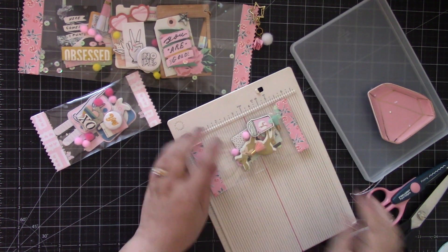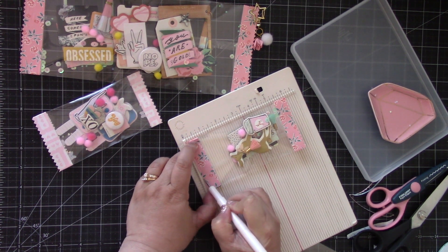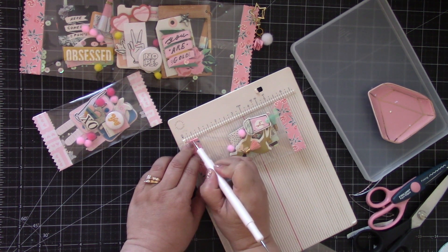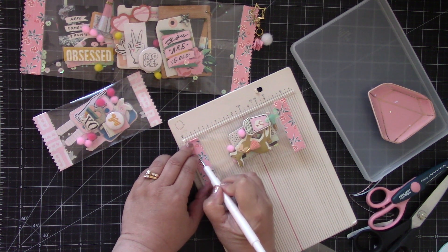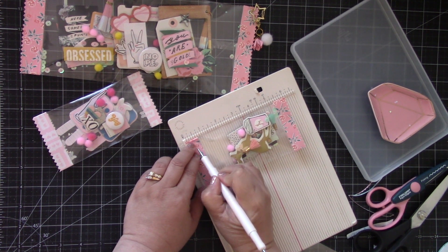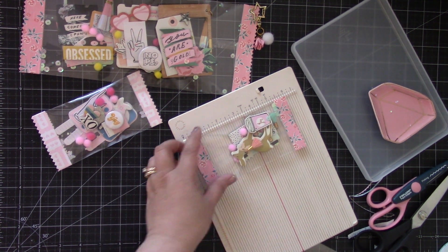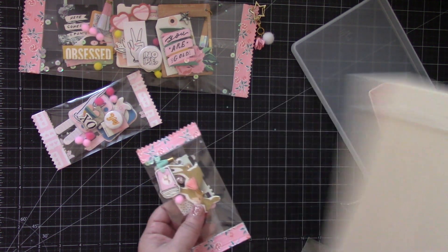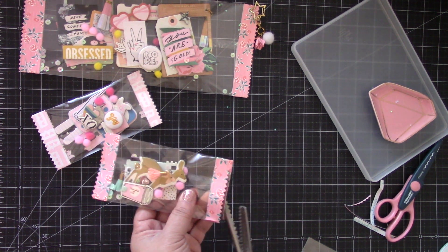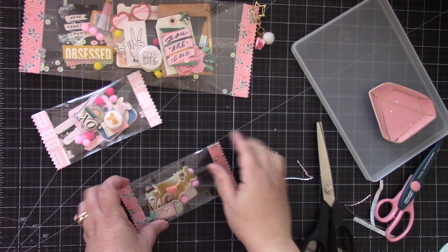Add the score lines to the top strip — every one-eighth of an inch, the same as the bottom. If you don't have a crimper you can do it this way with the scoreboard; I just use the crimper because it's quicker. It's kind of hard to go over the acetate, but if you go slowly you can do it. Then we'll cut the end with the decorative scissors.